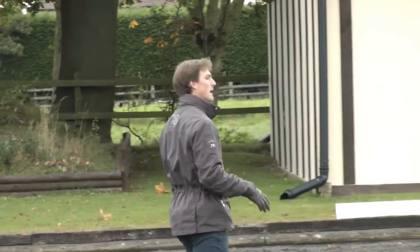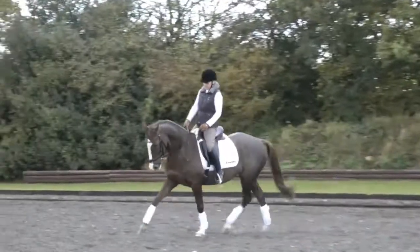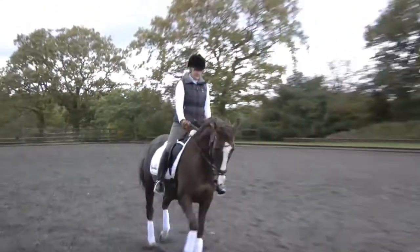You just calm her down, explain it to her again until she starts to understand. Now go a little bit more forward. Bend a little bit left every now and then, just so that you constantly work a little bit on that left shape. And then straight, and trot on.